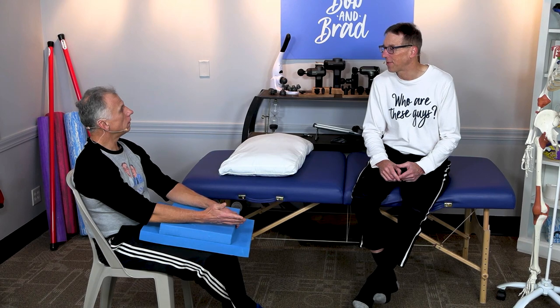That's it — five simple tips, pearls of wisdom for protecting and caring for your knees.